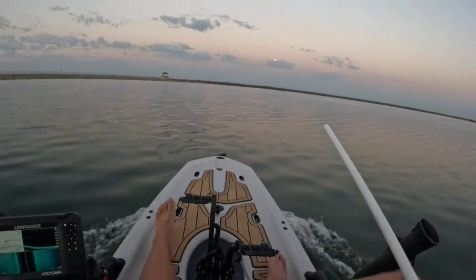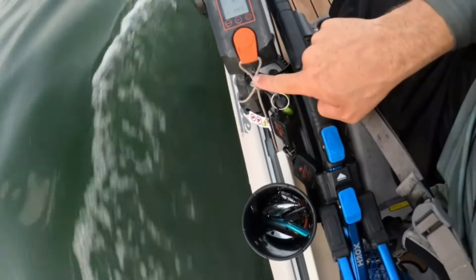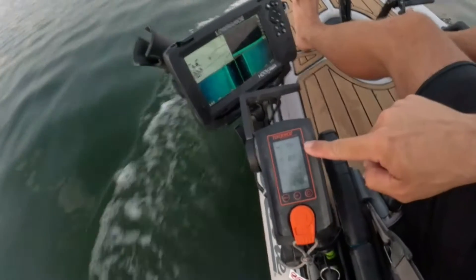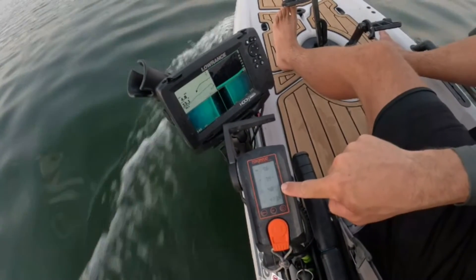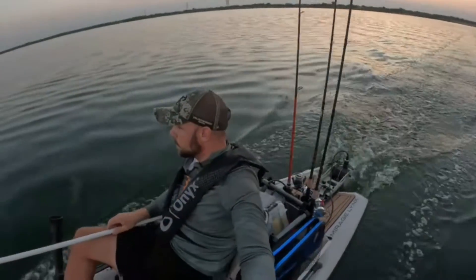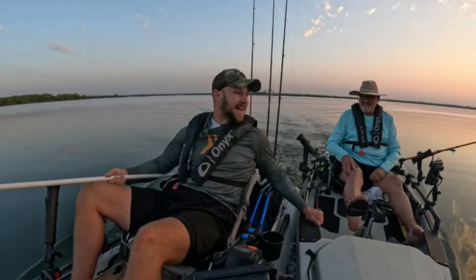Oh yeah, we are cruising. Here is my mounting for the throttle. Basically, we have the Yak Attack mount to an H-rail. We're just using the gear tracks on the H-rail. And as you can see, we're at 96% pushing at 4.8 miles per hour. Here we are with the Torquedo pulling the Hobie Pro Angler. Good times.